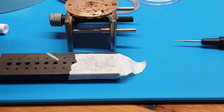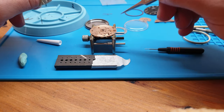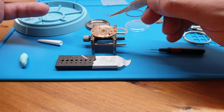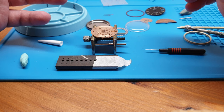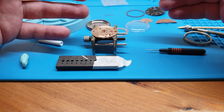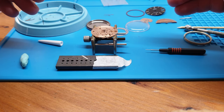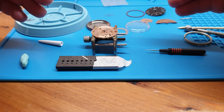This is my customer's watch, by the way, and this calibre is the 1012. The same procedure applies to Omega Seamaster calibres 1000, 1001, 1002, 1010, 1011, 1012, 1020, 1021, 1022, 1030, and 1035.